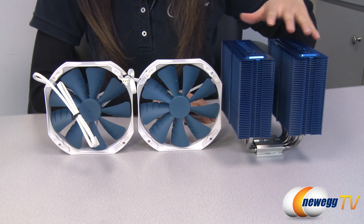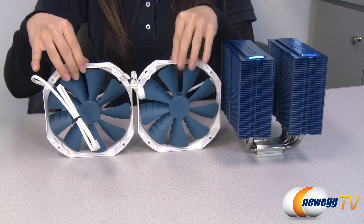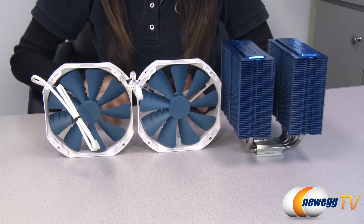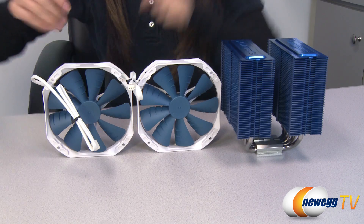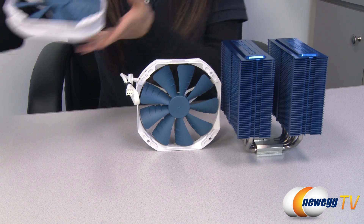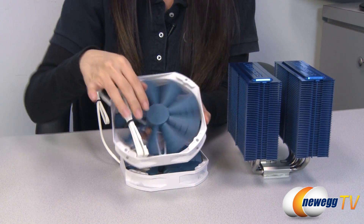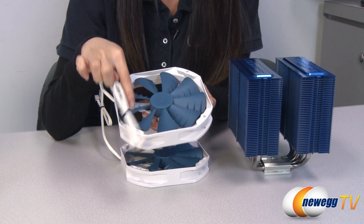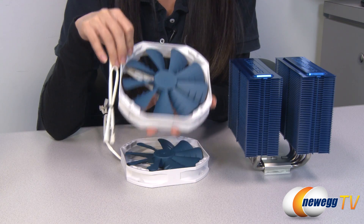Here is your heat sink in blue and your two 140 millimeter fans. The blades follow a blue theme, which is nice, although it is a bit duller than the bright blue we have here. And here are its three pin connectors. The fan blades have a really fancy name — they're called the Maelstrom Vortex Booster Blades. There are nine of them, which will give you a good amount of air flow at 1200 RPM.